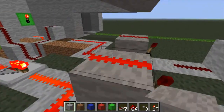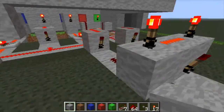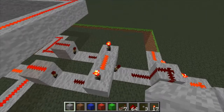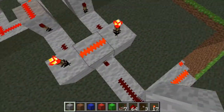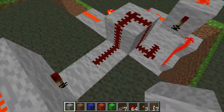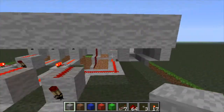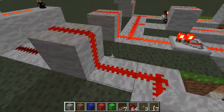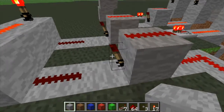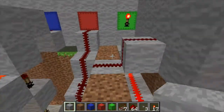It'll also turn this redstone off right here, causing that torch to turn on, and this torch will turn off. As everybody knows, in order for an AND gate to have the output turn on, both torches need to be off, or vice versa. So obviously the open door button leads to the other side of the AND gate, and will turn that on when the right combination and that button is pressed.